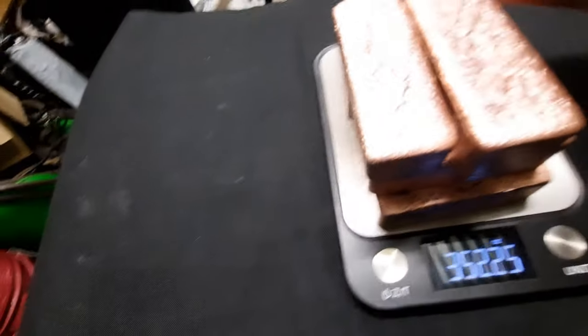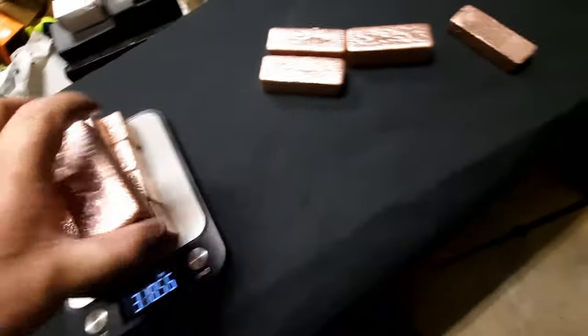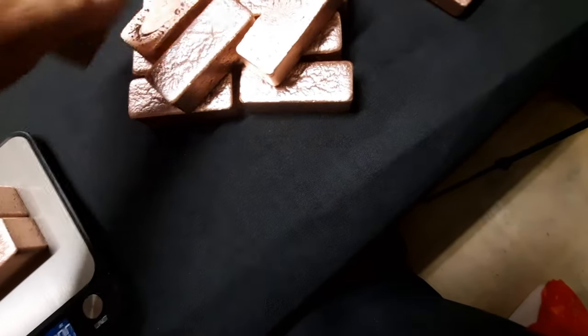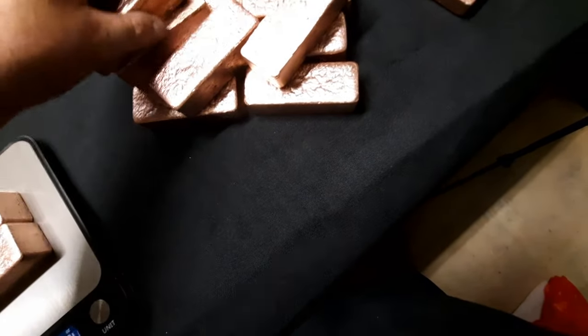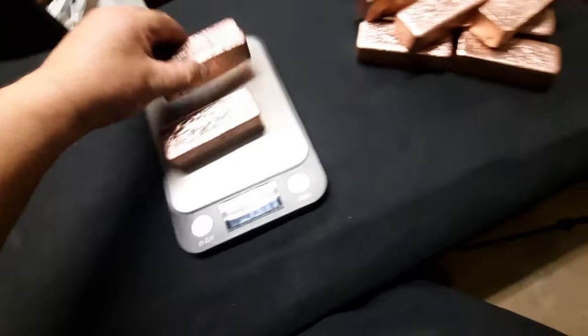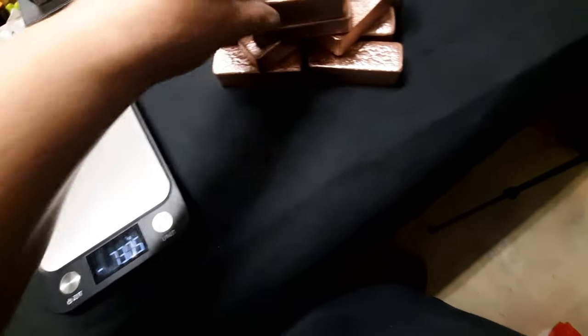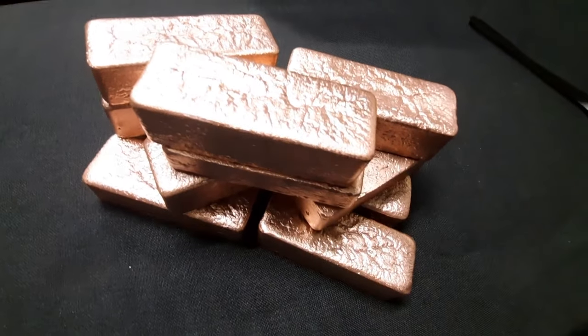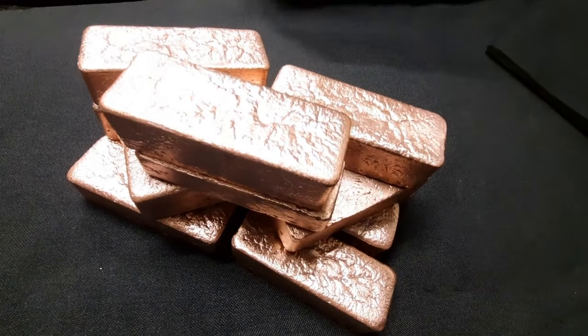All right, so I'm going to set up — just going to set up these for the thumbnail. Just going to whack them any odd way. Get rid of that one, put that one there. There we go, guys.